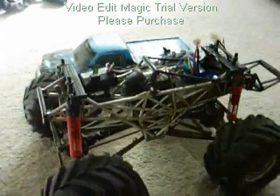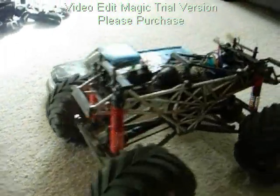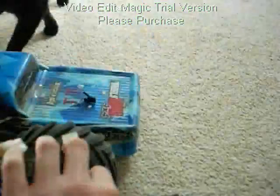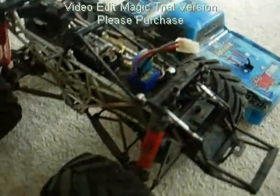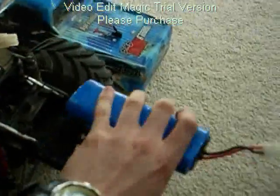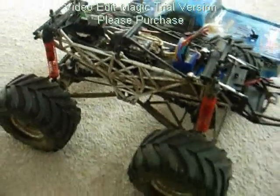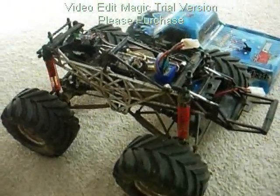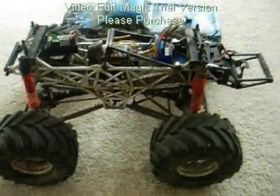For some reason it doesn't do wheelies anymore, but never mind. It still uses the same batteries — 1500mAh batteries. The only thing is it lasts about 5 minutes instead of 20, but altogether it's a really good upgrade. So that's my sort of overview on my modified Wheelie King.